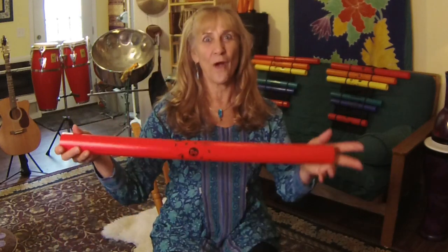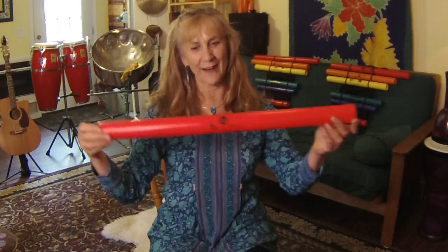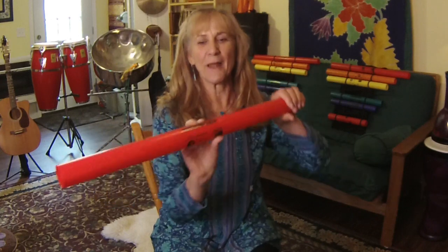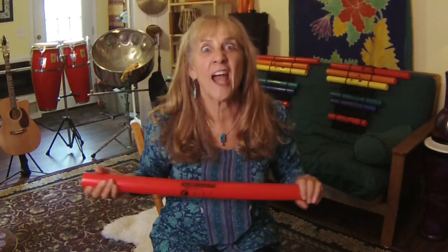We hold it up for ready, and then we play, and stop. Great job! So we're gonna go over those with the boom wacker. We're gonna begin today with your red boom wacker. If you look at that red boom wacker, you will see that there's a letter C on it — can you find it? It's in a black circle, right here.